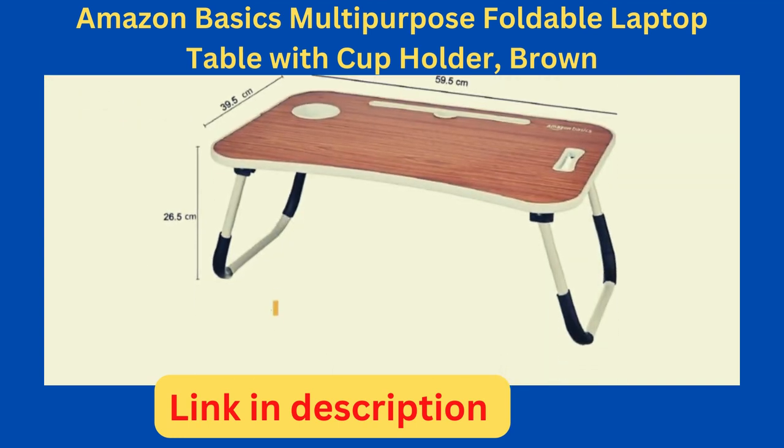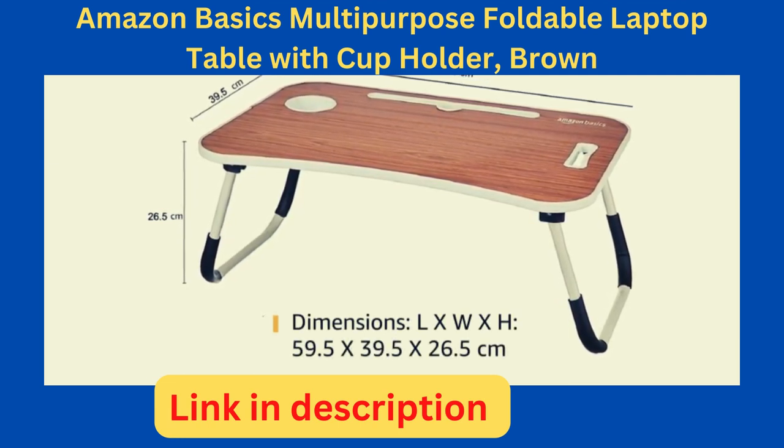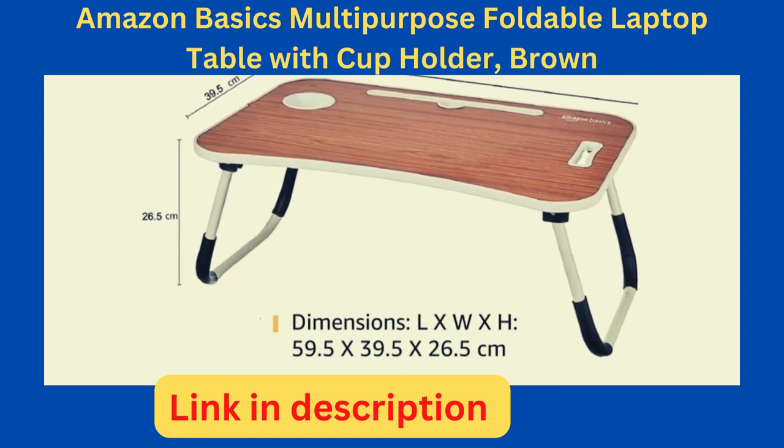It measures 59.5 cm in length, 39.5 cm in width, and 26.5 cm in height.